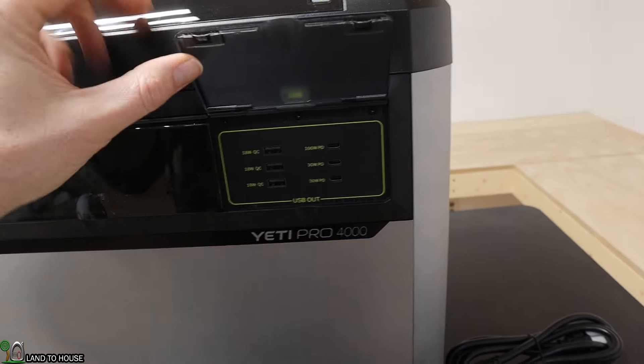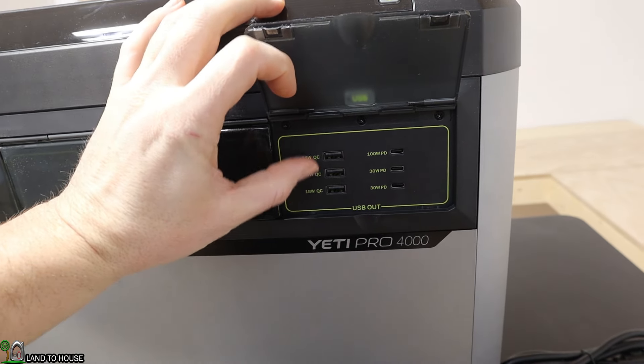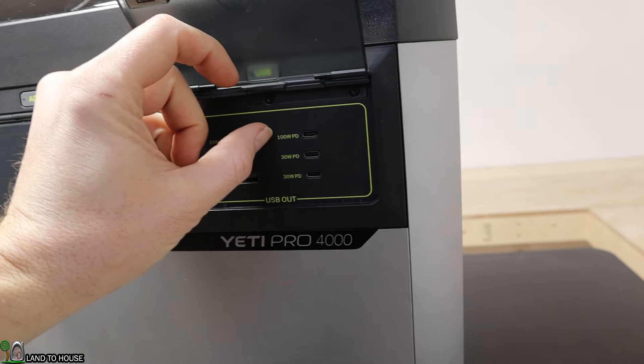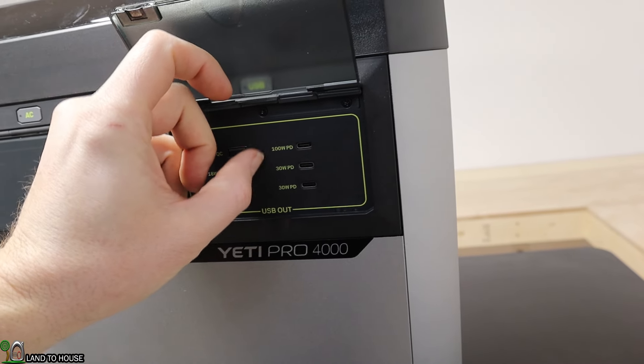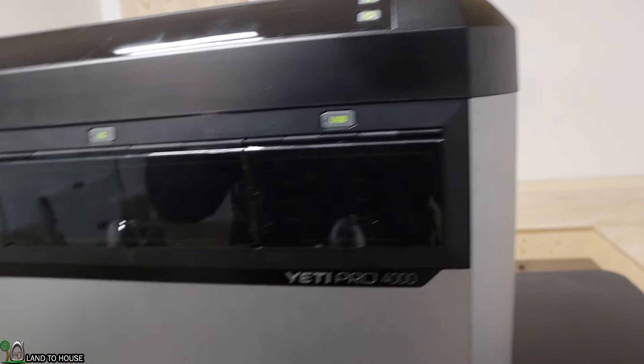These are the USBs — there are six of them in total. You've got a typical 18-watt USB-A over here, and on this side one 100-watt PD and two 30-watt ports. That button right there will turn those on.